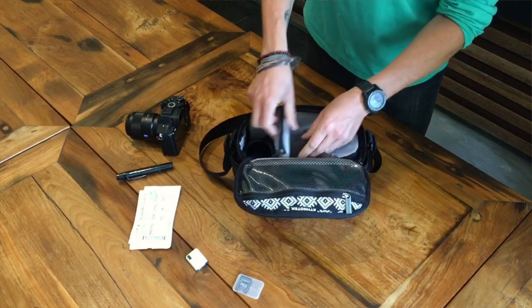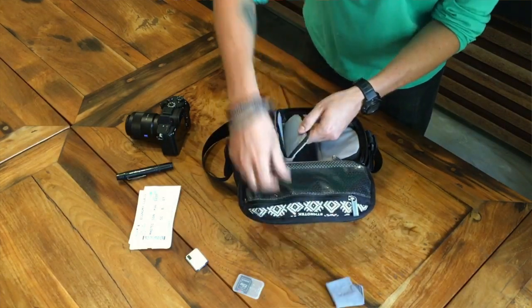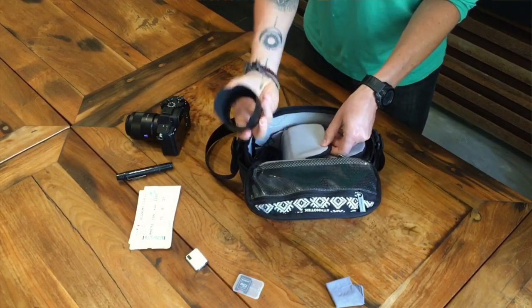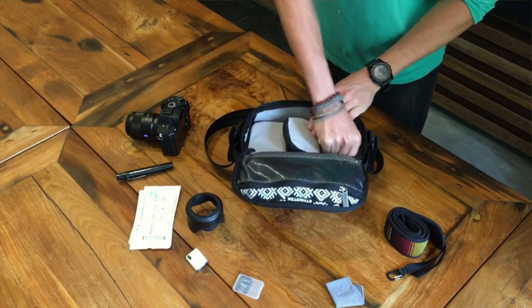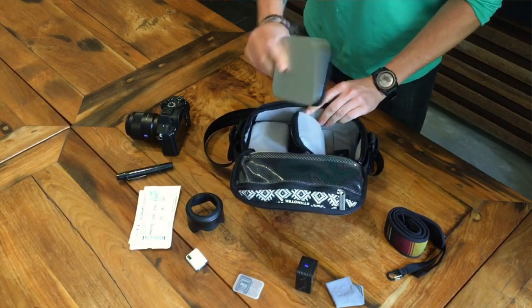On the right side I've got a lens cloth and a lens shade, and my Kota camera strap. On the left side I've got a Sony RX0 and some lens filters.